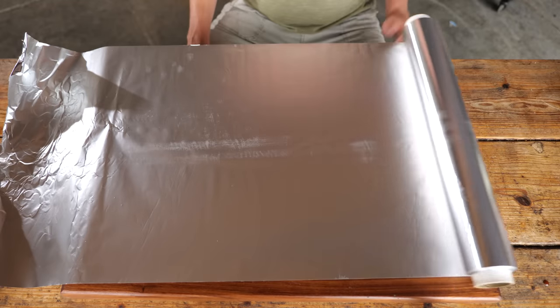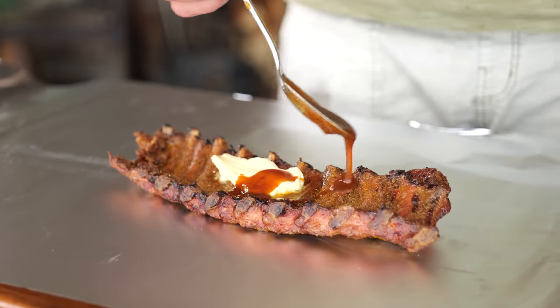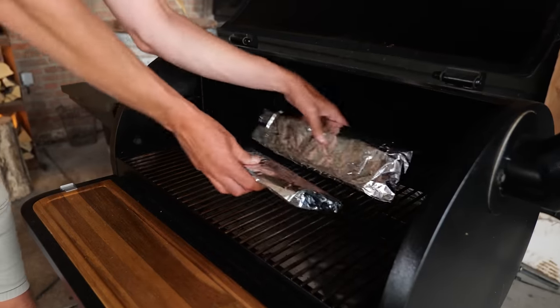I'll roll out some aluminum foil, put the ribs on, add a little bit of butter, put the sauce on, wrap the ribs back up, and put them back in the Bernhardt Flint to continue cooking.